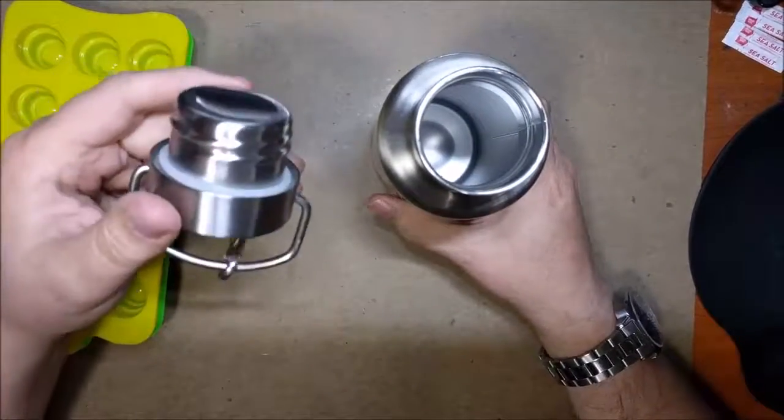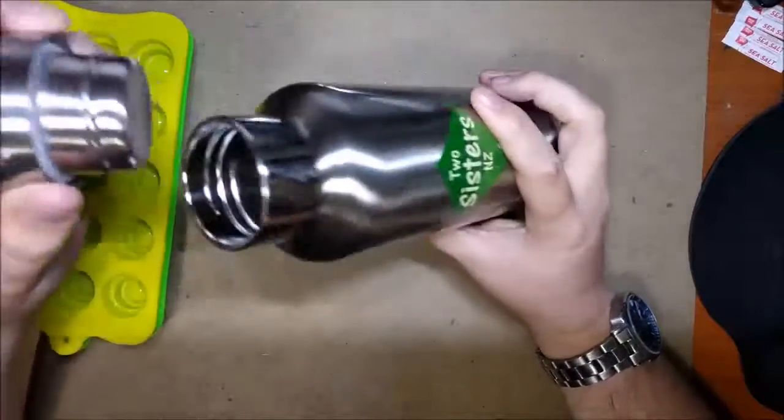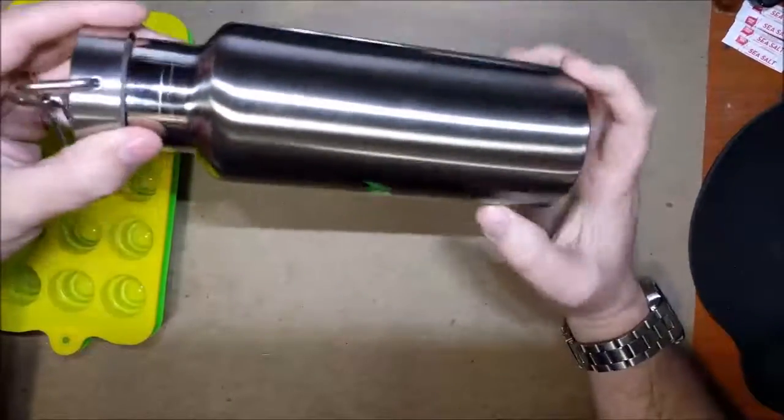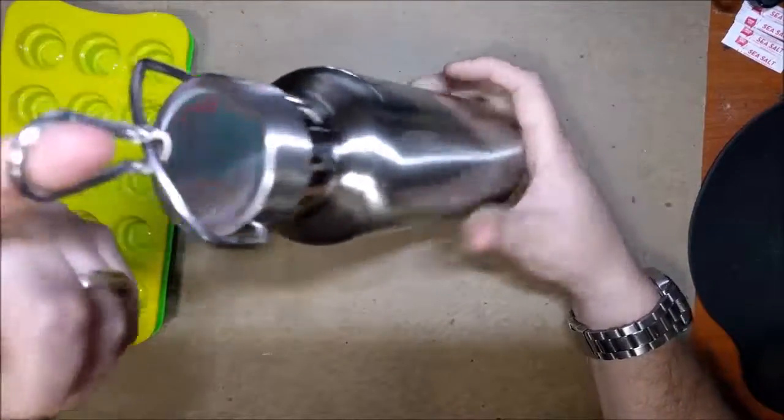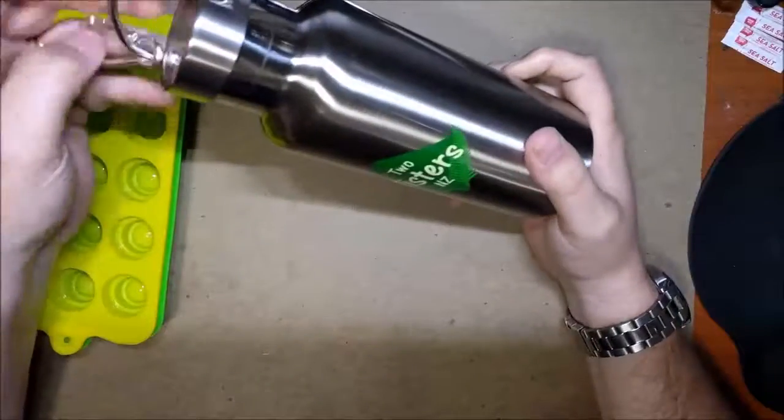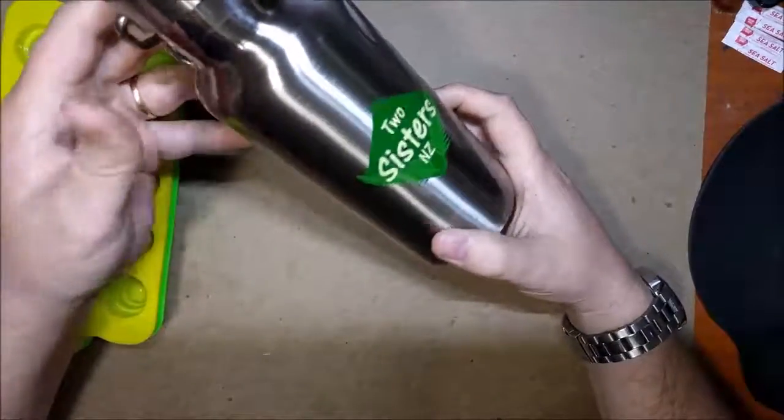Nice tight fit — you can see the silicone ring there keeping it watertight, so you don't have to worry about dripping or leaking. Definitely good for working out, camping, and hiking. I like that it's got the handle and the carabiner so it's very easy to attach to your backpack or belt loop, taking it with you.